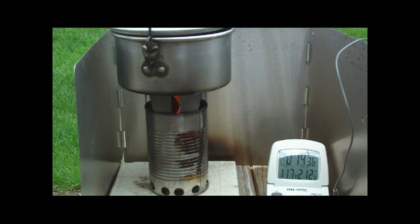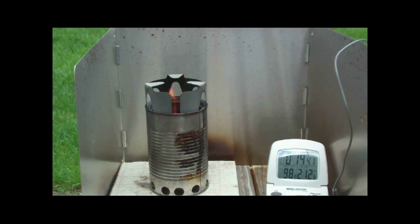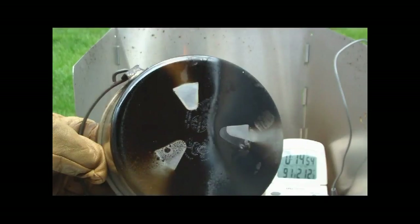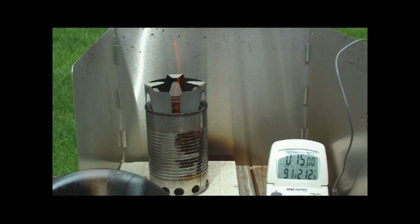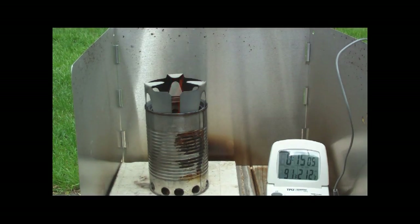Let me pour this out and we can see what the bottom of the pot looks like. Using wood, so the flames are still going pretty good — lots of wood pellets still in there. I have an idea.